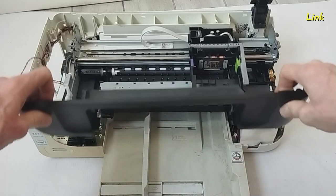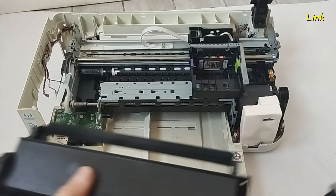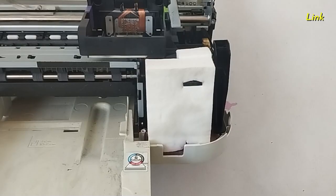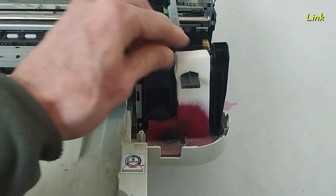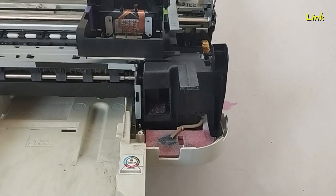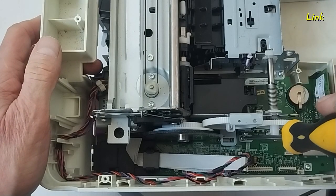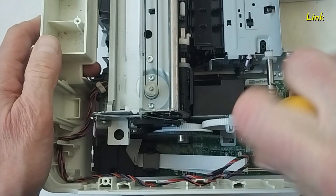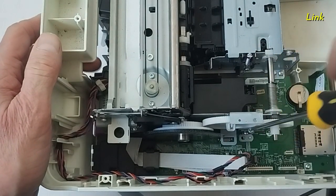Remove the front cover. Here there are the waste ink pads — you can clean them with water, then let them dry. Remove all the screws of the mainboard and of the frame of the print carriage. Some of them are hidden.